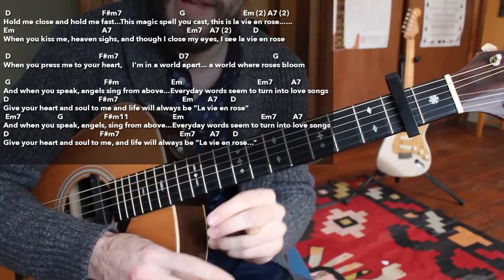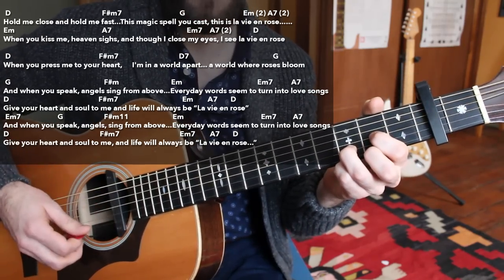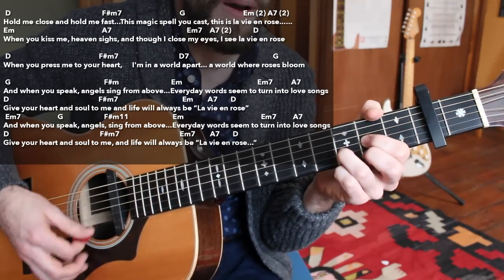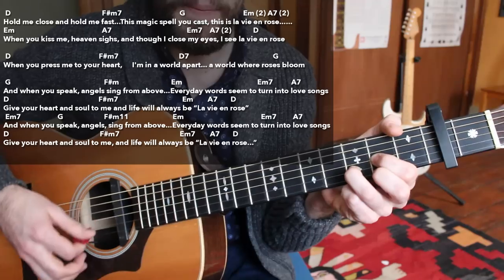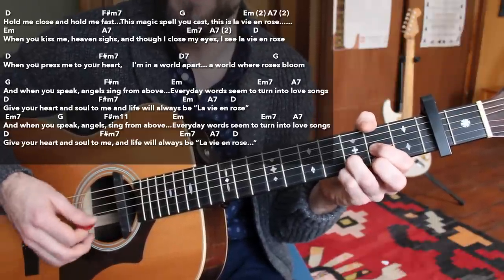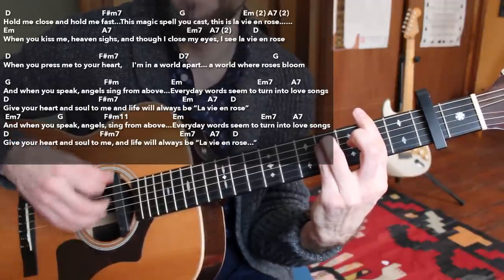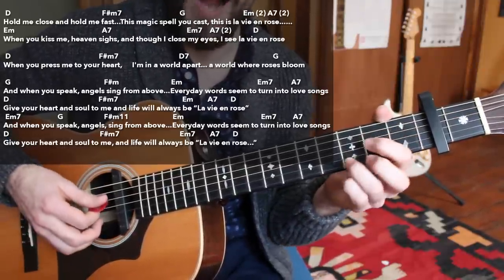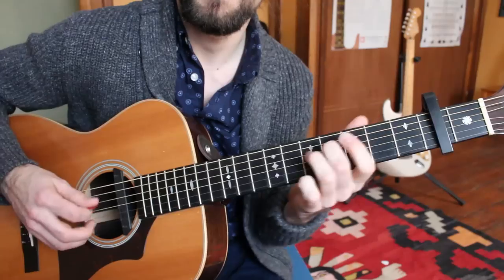Moving into the fifth and final section — it's a play on part three but with a different tag at the end. Starting with D major: 'Give your heart and soul to me, and life will always be La Vie en Rose.' Just like part three, but we're bringing back the title of the tune at the end and packaging it up — resolving. D major, F sharp minor, E minor, then A7, and then D major. I like to go right back into my intro from there, and then reprise section four.